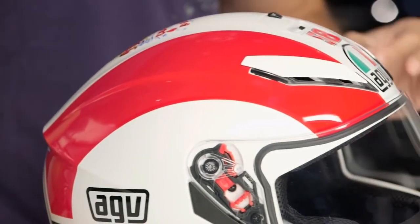The shape of it is standing on the DNA of what we've seen from Pista to Corsa to now GT Veloce. And now you have that big hawk spill attack mode here on your K3SV.